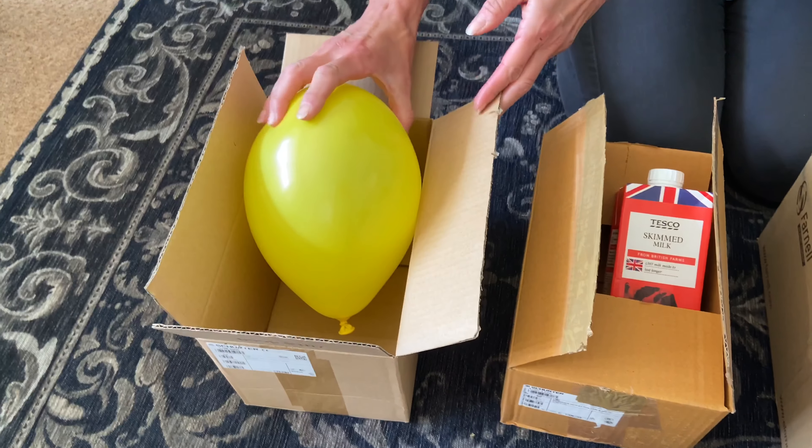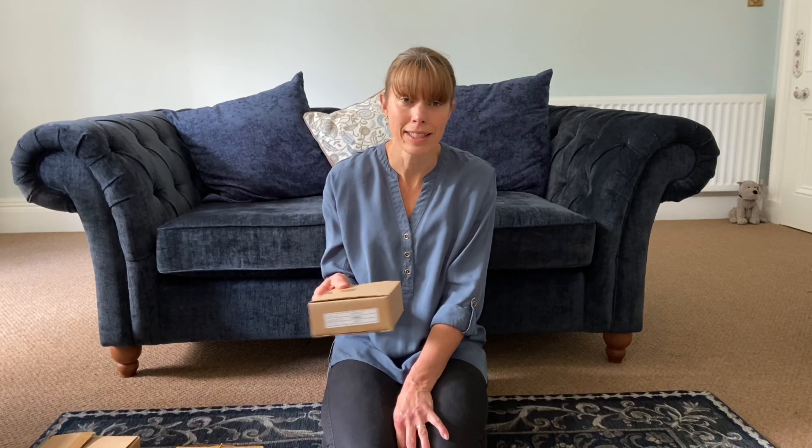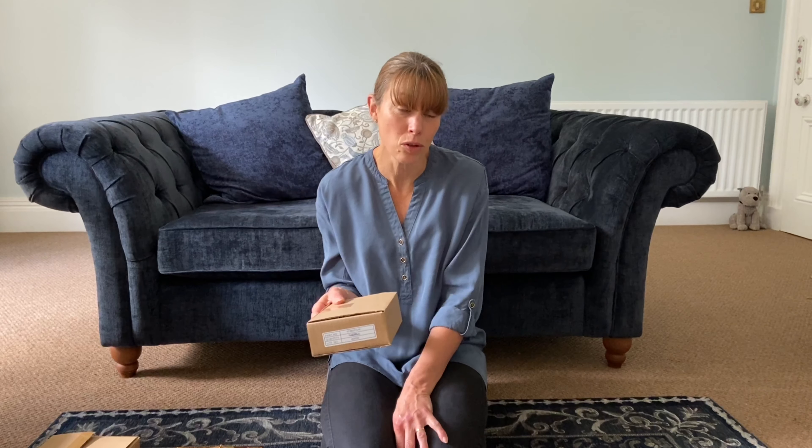Gases are a little bit harder but a balloon filled with air is ideal. So when you've sealed all your boxes you're ready for your child to see if they can guess what's inside. Get them to lift it up, see if it's heavy or light, does it shake, does it rattle or slosh around.